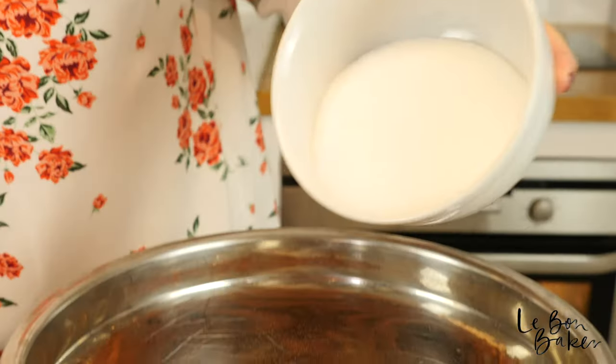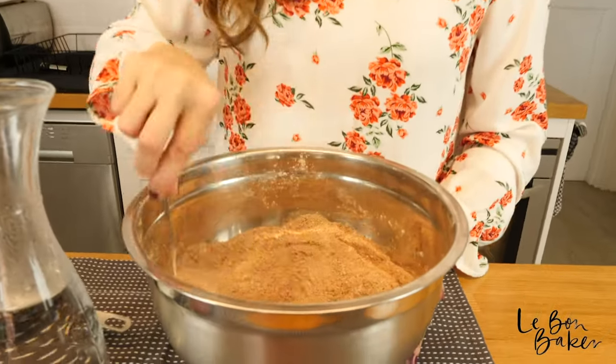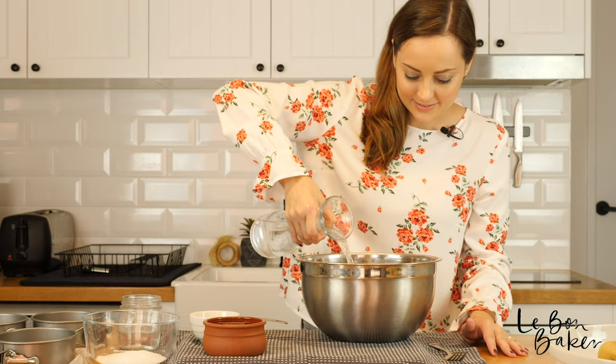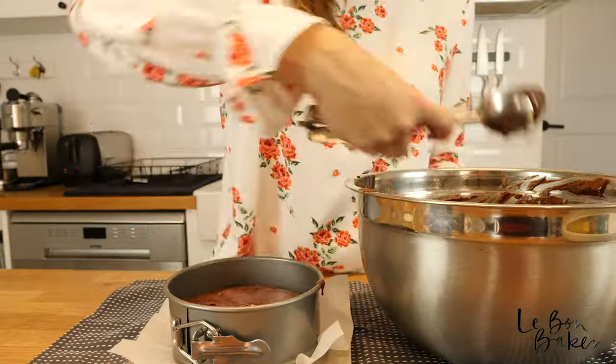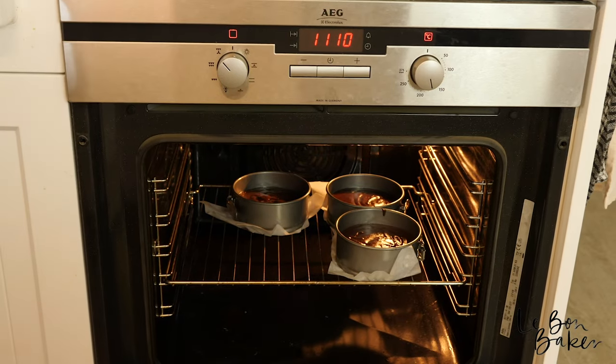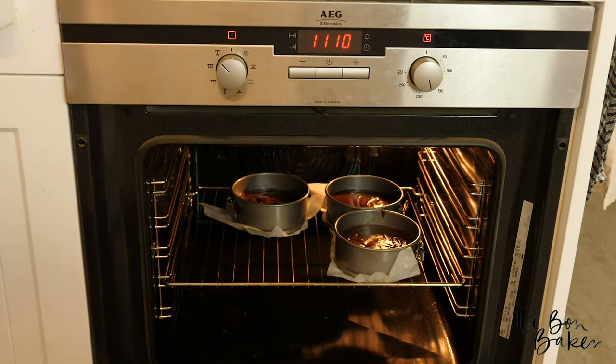Make sure you turn on your oven to a moderate temperature. We're going to start with the dry ingredients as per usual, and mix all of the dry ingredients together. Then it's time to start adding our wet ingredients. Into the oven they go for 15 minutes, then we will check and rotate them and see how they're going.